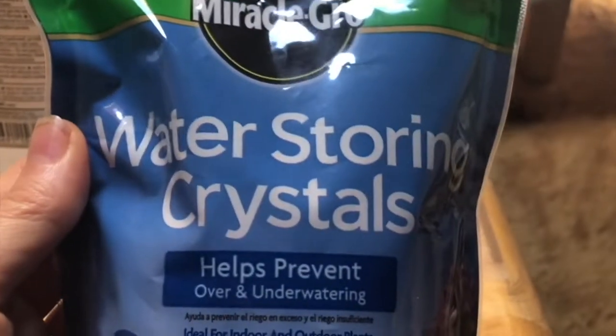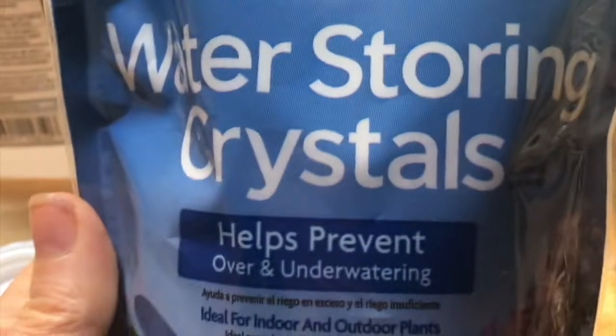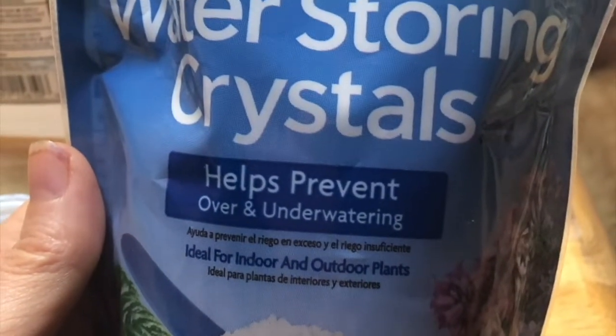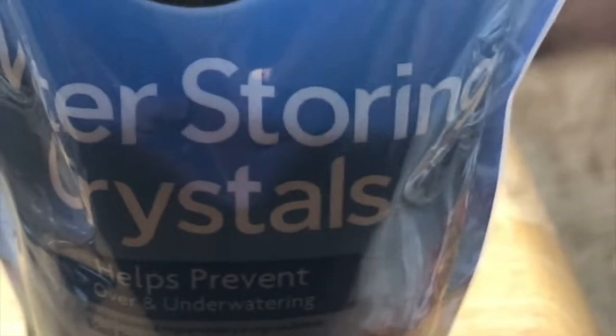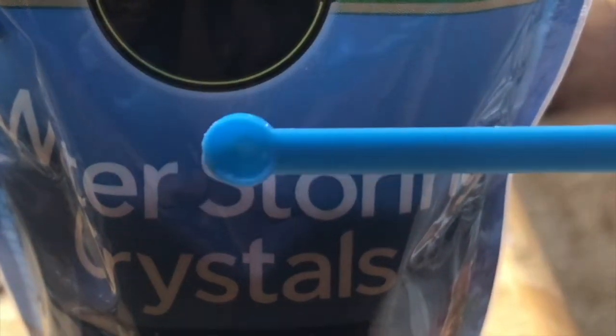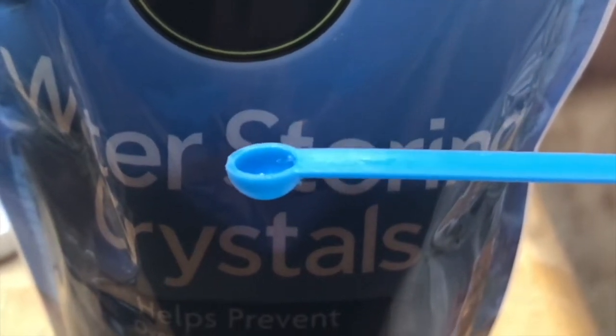The next thing we're going to use are these water-storing crystals from Miracle Grove. This is a polymer that's highly, highly absorbent — I'm guessing a thousand times — so we're only putting a sprinkling in. I have this tiny little measuring spoon from some other chemistry kit, and we're going to put about two to two and a half scoops of these into each vial.